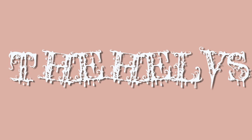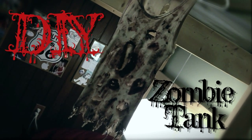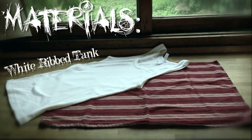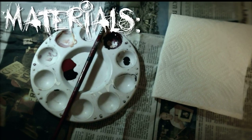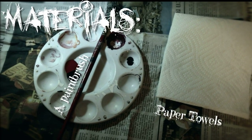Today's video is a DIY on how to do a distressed grungy zombie bloodied tank top. You will need a white ribbed tank, a cooking pot, black tea, acrylic paint, and scissors. You'll also need paper towels, a paintbrush for mixing your paint, and newspaper to spread over your surface.